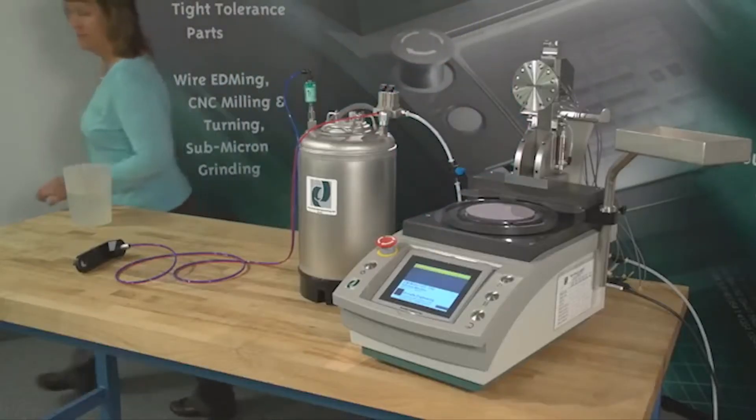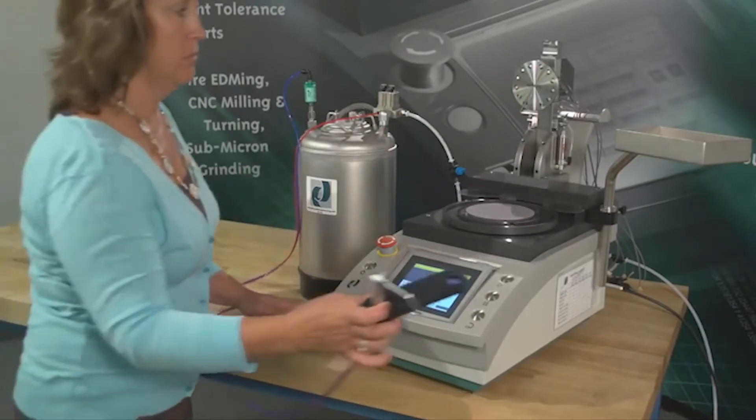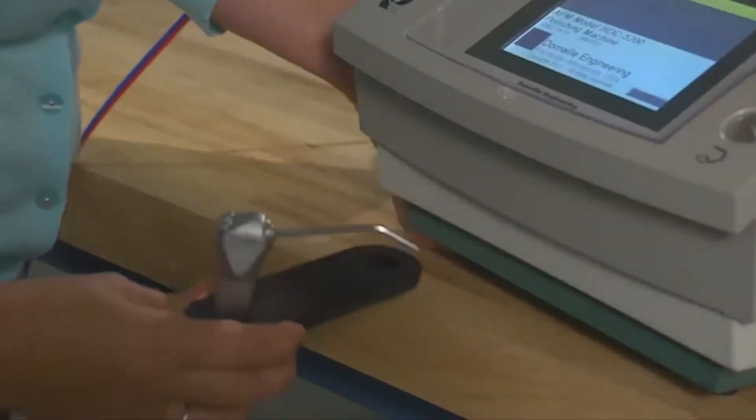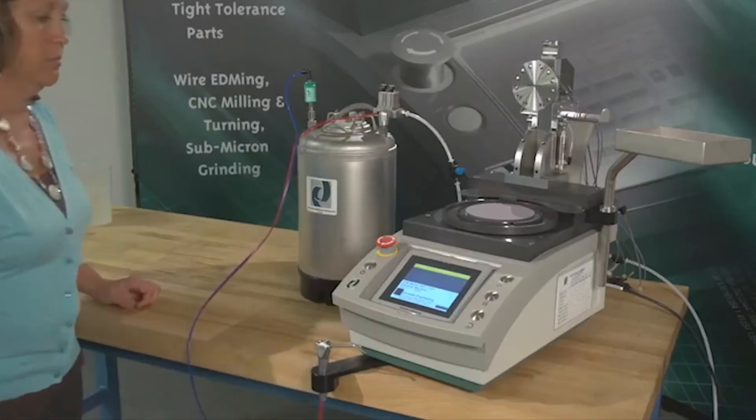You can secure your wand holder in one of two locations. One: attach your wand holder to the drip tray collar and adjust the collar to fit below the fixture or under your polishing machine. The wand holder must hang over the edge of the surface to lay flat.